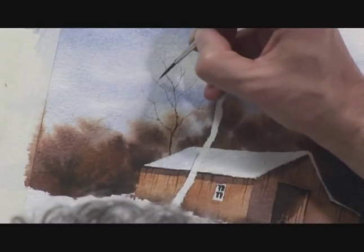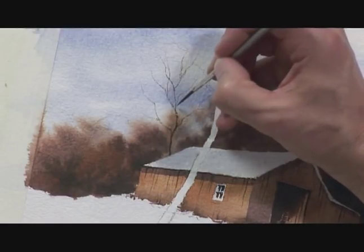There's a fine line between doing too many branches and not enough, so I'm just checking that I'm not doing too many and overworking it.